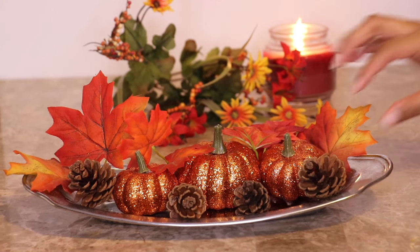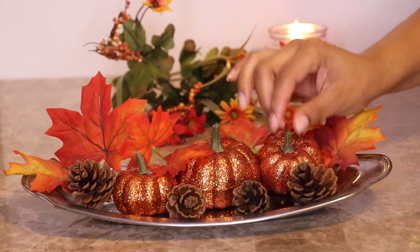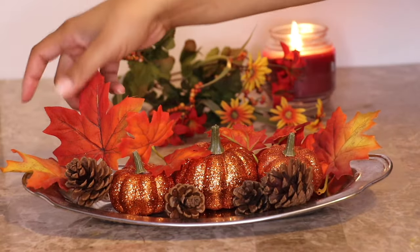Hi everybody and welcome back to my channel. I wanted to provide you guys with some quick and easy fall decor ideas.